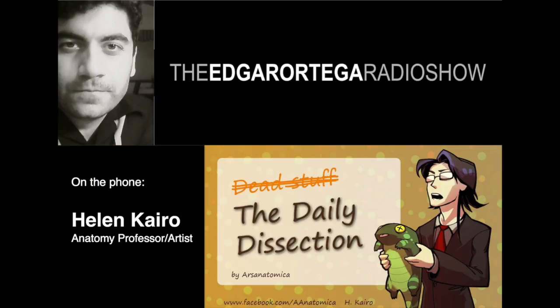It started in graduate school. I have a background in both art and biology — I did my undergrad in art, specifically a BFA in illustration, and then my graduate work in biology. I worked in the gaming industry for about four to five years before going back to get my master's in biology.